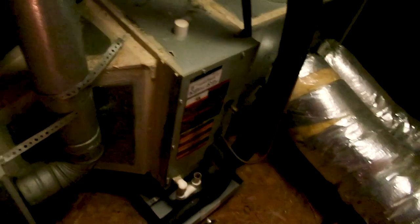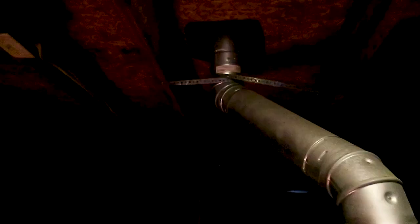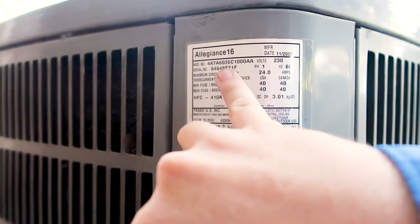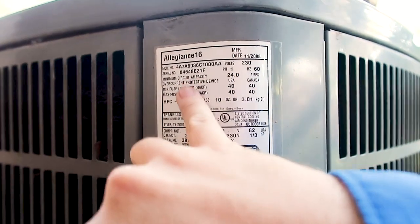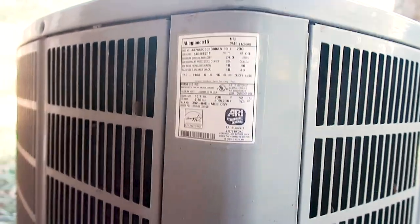Overall this unit appears to be performing. We haven't tested the AC yet — it's really too cold to test it — but we'll let them know the year, the tonnage, the types of Freon, and if it's installed correctly. Coming out here, you can see this is a 16 SEER unit, 3-ton, 2008, and it has 410A Freon which matches the upstairs unit. That is really nice and it's been upgraded.